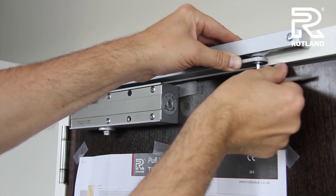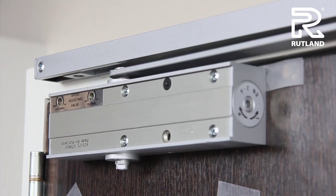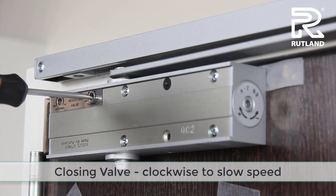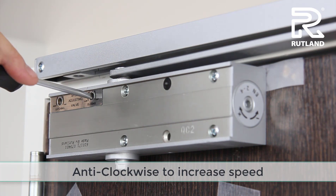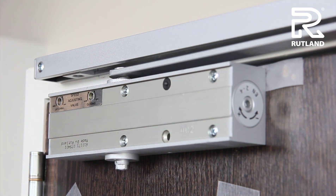Sometimes easier with the door open. Now you're ready to adjust the valves. The closing valve is the first one to do — turn it clockwise to slow it down, anti-clockwise to speed it up. Check the door and try again.